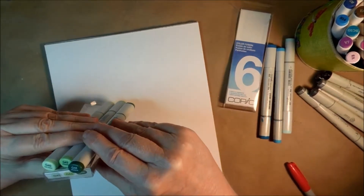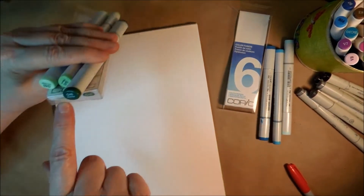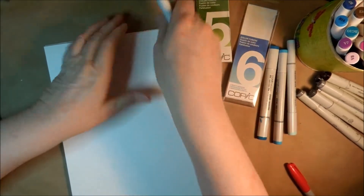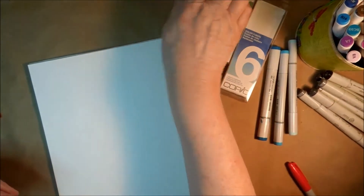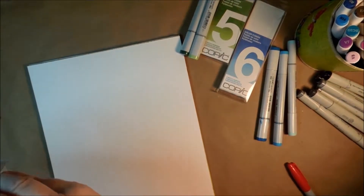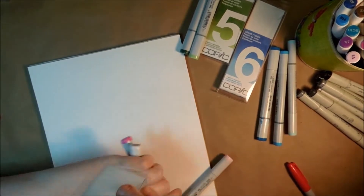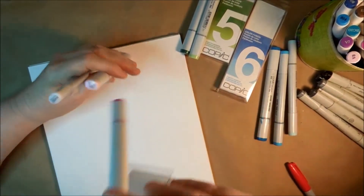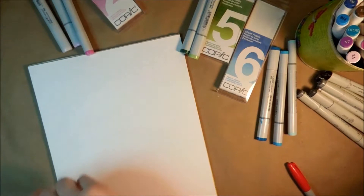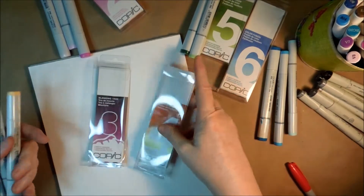The color of the pen doesn't exactly completely match the color swatch on the container, but it's close enough. Then I bought Color Fusion number two — RV00, RV52, and RV55. And I also bought number three and number four.